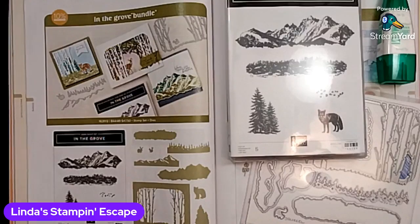Good evening, Stampin' friends. How are you tonight? Welcome, everybody. We are live at Linda's Stampin' Escape. These little allergies have my voice a little wonky, but that's all right, I can still talk. How is everybody this evening? Jump on in, say hello.